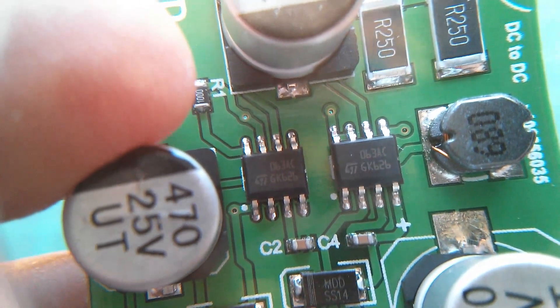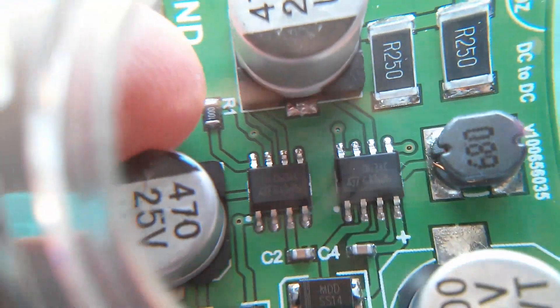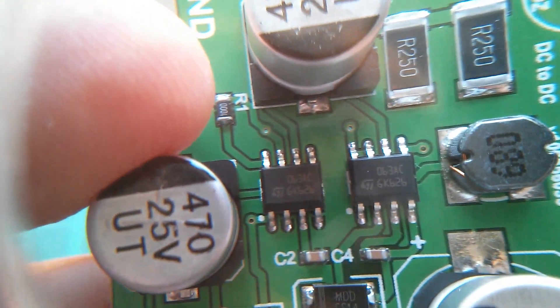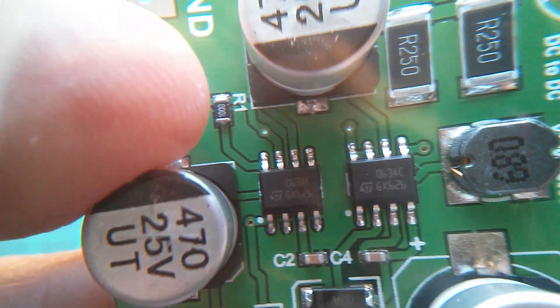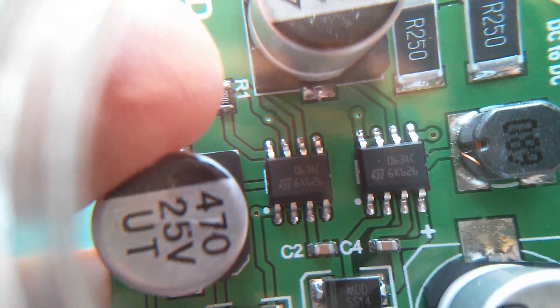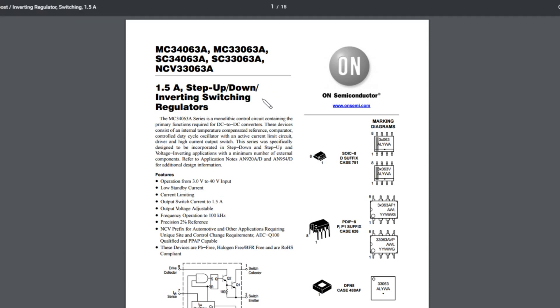Let's take a look at those ICs. Those appear to be the same — they're marked 063AC or possibly 0B3AC. You can see the one on the right has pins seven and eight linked together, and the one on the left doesn't. So maybe that's how they're being used differently for the positive and the negative rails. This appears to be an MC34063A — a 1.5 amp step up, step down, or inverting switching regulator. So that's how they're doing the inverting for the minus voltage output.